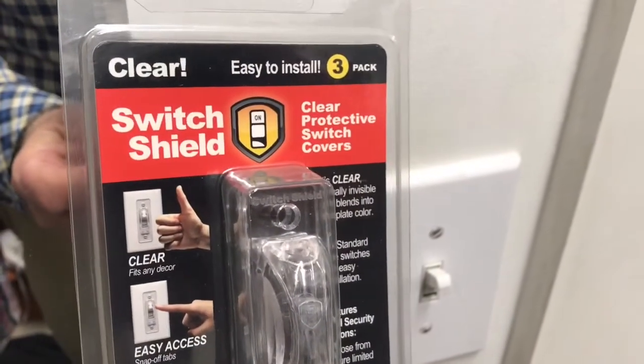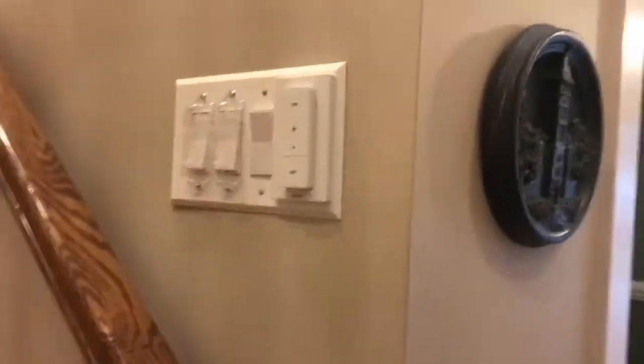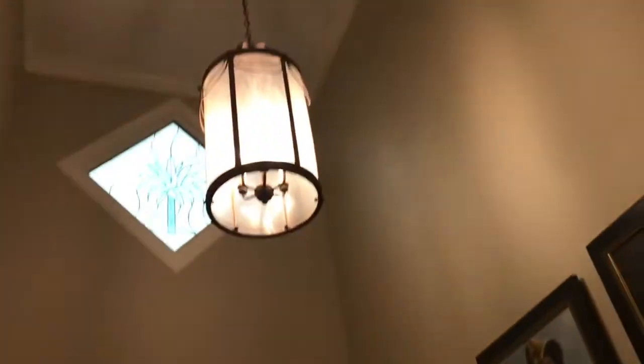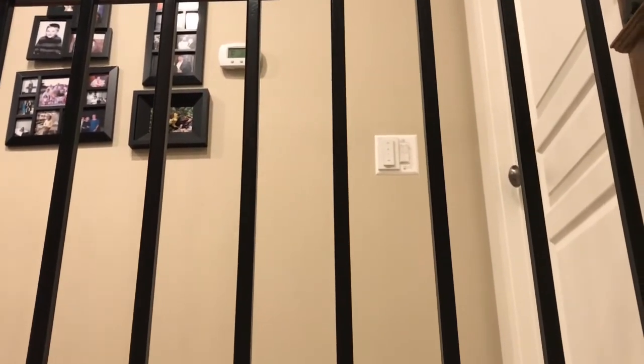They also make a version of this shield for the old-style toggle switches. This particular grouping of lights on the stairs shows how useful the Hue system can be in terms of being able to group lights that normally weren't together. One switch now controls the entry level lights, the entryway light outside, the chandelier in the foyer, the stair lights, and also the balcony lights. It has a companion switch on the wall which also controls the same lights — two different switches can control the same lights, which is what a typical three-way installation does.